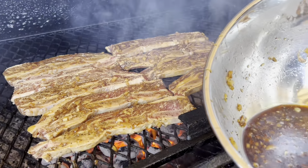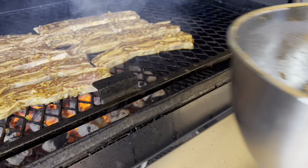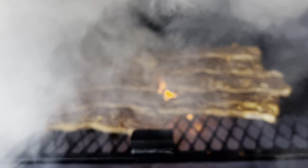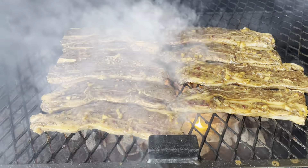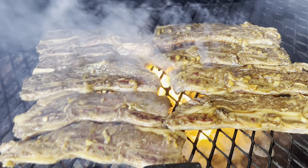That will be discarded. Now we're going to cook these five to seven minutes on each side — five to seven minutes on each side — then close back down.